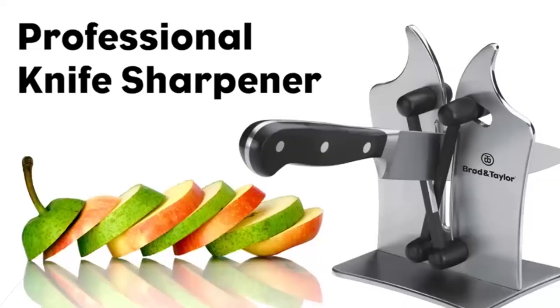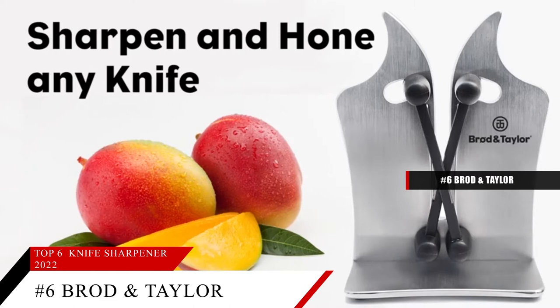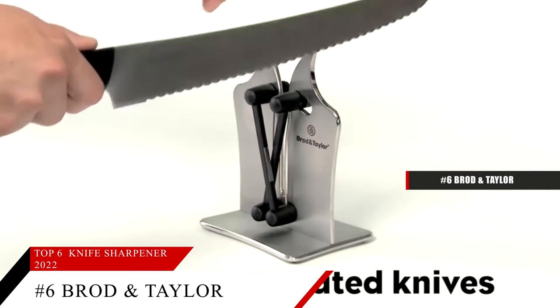Starting off our list at number 6 is the Broad and Taylor Professional Knife Sharpener. This item is currently ranked number 66 on Amazon's best sellers in knife sharpeners. A nearly foolproof manual sharpener that looks like modern art. The angle that the knife is inserted into the sharpener determines how aggressive your sharpening is. There's a correct angle for sharpening your knives. You can start by sharpening the knife, then hone it to a finish in the same slot.